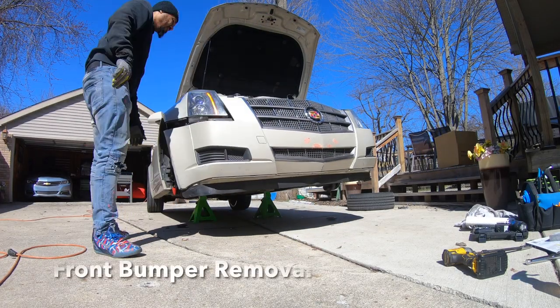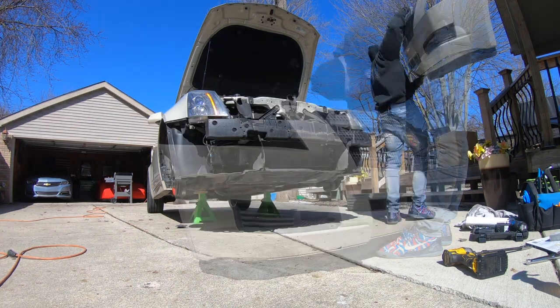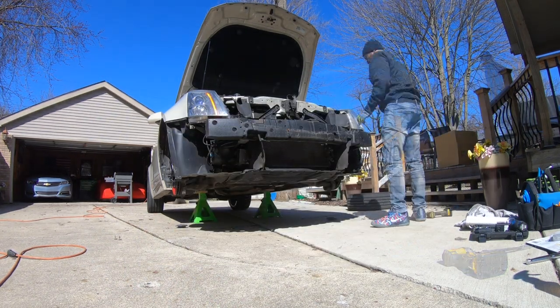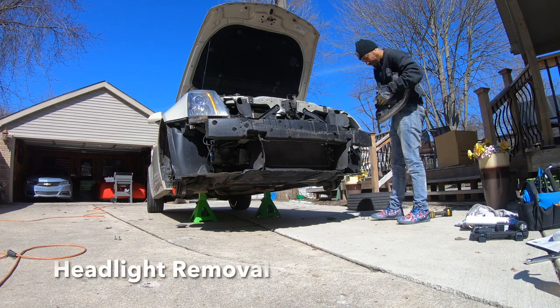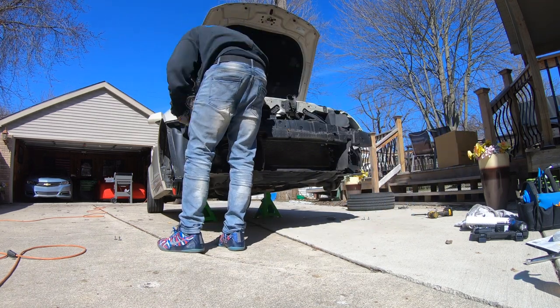We're going to get started by removing the front bumper cover. It's actually not held on by that many bolts — it wasn't that difficult. Next step we're going to remove the headlights. With the bumper cover off, it's pretty easy to get these out.